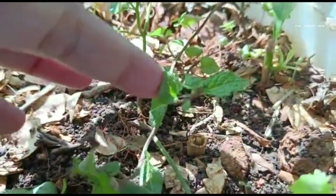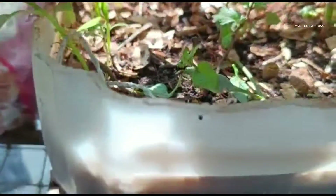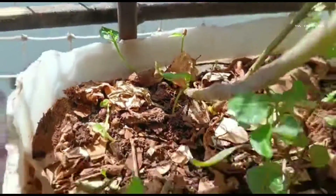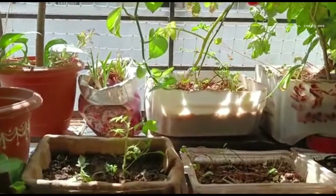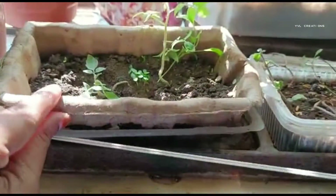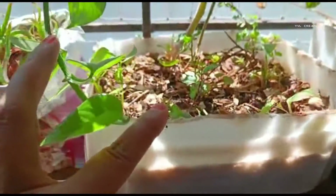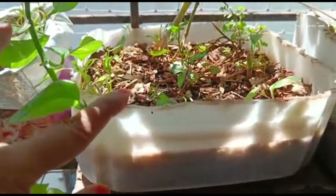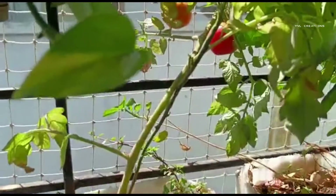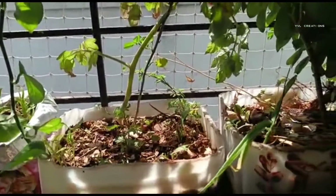Mint is growing from the cutting. And this is the midship plant — see, this midship plant is propagating. In the same way, you can also try. No need for much soil. If you see, very little soil — I am growing these plants in very less soil. These all are based on leaf compost. Very less soil and the pot size also very small, but the result was very good.